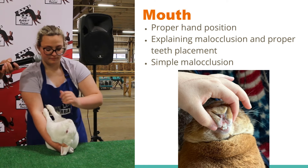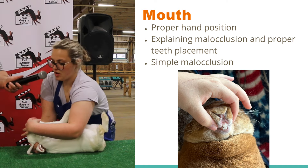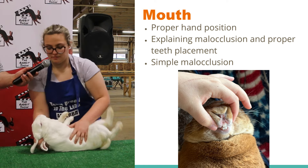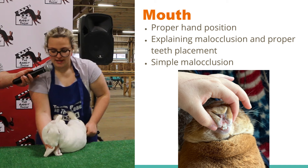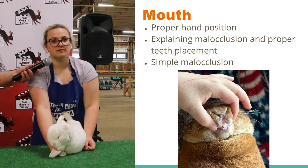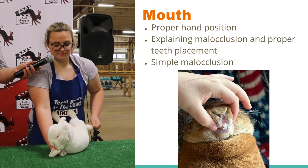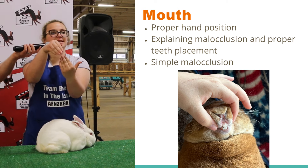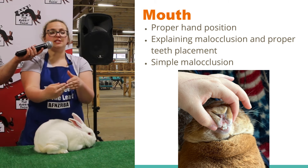Now I'm going to check the mouth. The most important thing when you check the mouth is how you show the teeth. You always want to come from up top and show the teeth like this, because if you come from down below, they might try to bite you. So you always want to come from up top to show the teeth. Now in the mouth, you see four teeth. Does anybody know how many teeth a rabbit has? They actually have 28. A rabbit's teeth — their top teeth slightly overlap their bottom teeth. If their teeth are misaligned, that's malocclusion.